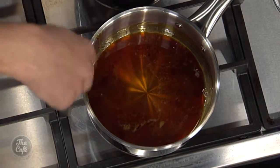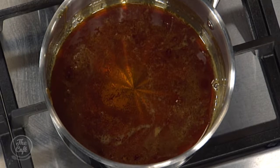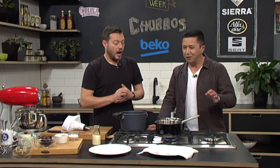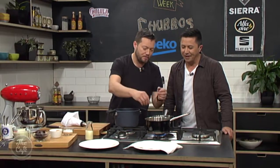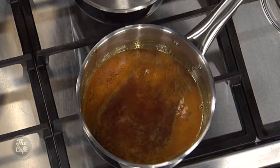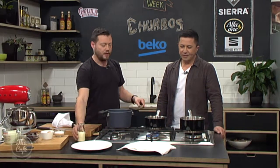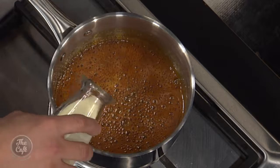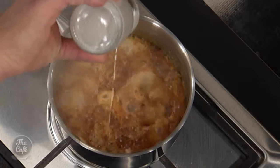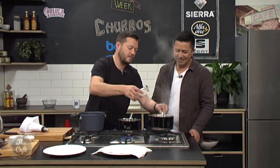So the caramel's nice and golden now. We're going to take it a little bit further because we need to add cream, so we need a deeper colour since the white cream will dilute it. Take it off and let it cool down slightly first. You can see now it's smoking and getting really fine bubbles — it's getting a nice deep caramel colour, almost like a mahogany colour. So take it off. Just be careful — the pan is really hot and it's going to carry on cooking. Take it off the heat and then pour your cream in, but just be careful because it's going to bubble up — watch the steam. All that cream's in there but we've still got this really deep, beautiful caramel colour.